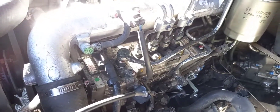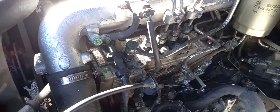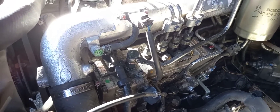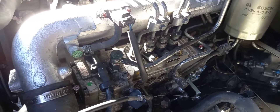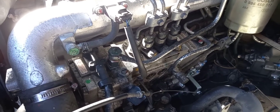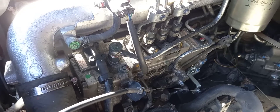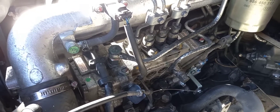Hi guys. This isn't about any particular make or vehicle, but it's about these ZXL or Bosch TICS pumps, which is Timing Injection Control. I see on the forum that some people actually scrap the vehicle instead of trying to get this fixed because of the expense, so I just try and explain what's happened here with me, what it cost, and what is involved.